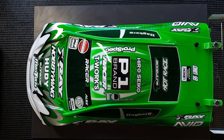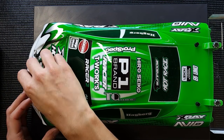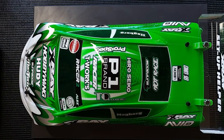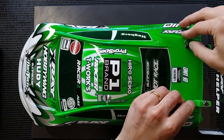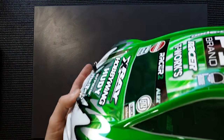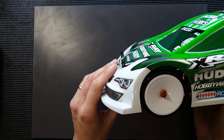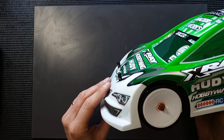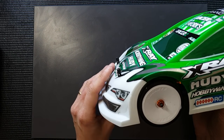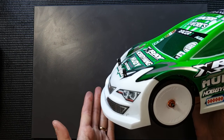Another thing people ask me is how do you put the body clips onto the body post. I try to use a little bit of float — as I call it, a little bit of physical travel is allowed. For example, you can see here the body is not sitting completely tight onto the body post. The reason for this is because when you hit a curb, touch something on the track, or the car is bottoming out, you don't want the body shell to take the whole car with it.